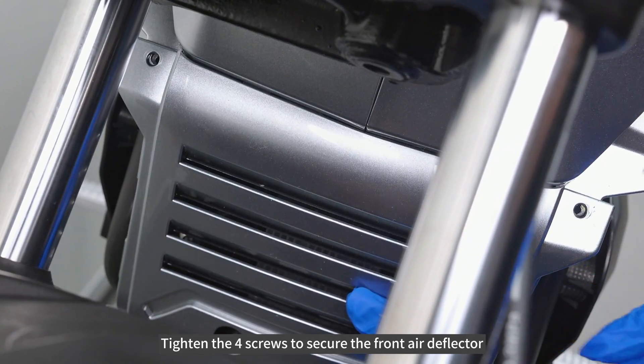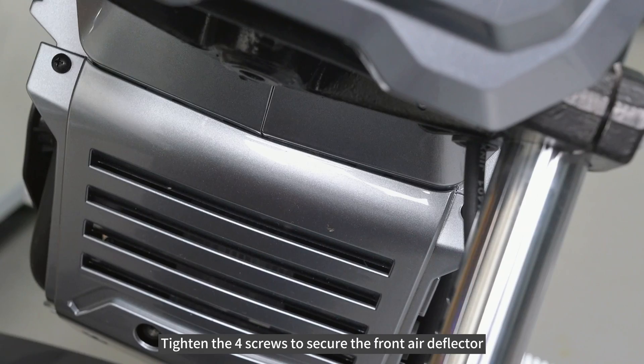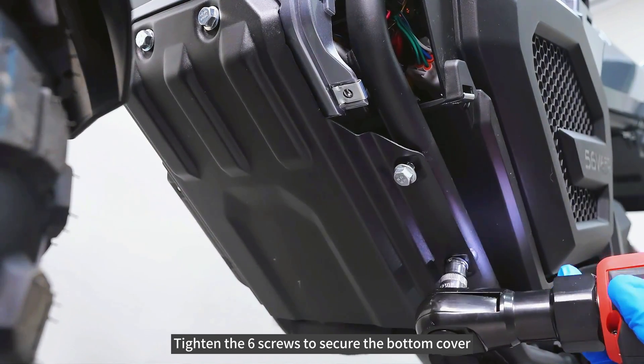Tighten the four screws to secure the front air deflector. Tighten the six screws to secure the bottom cover.